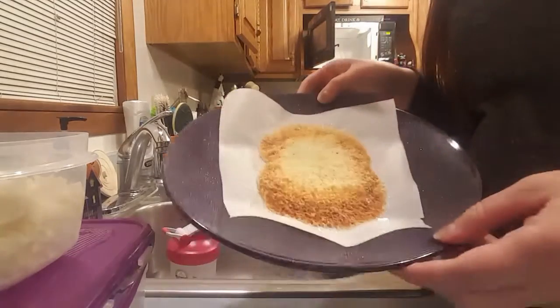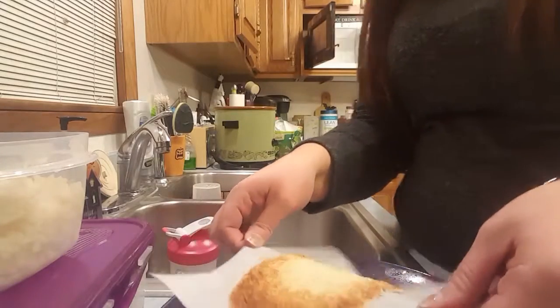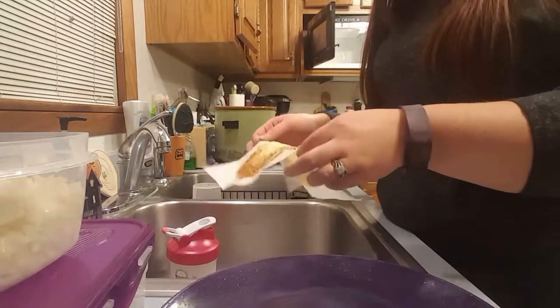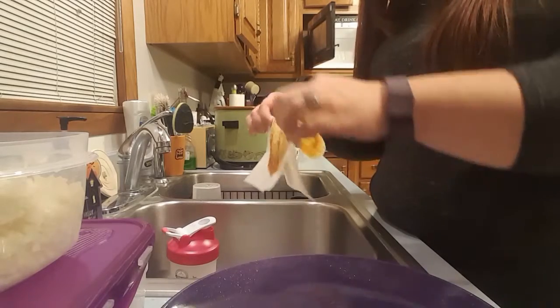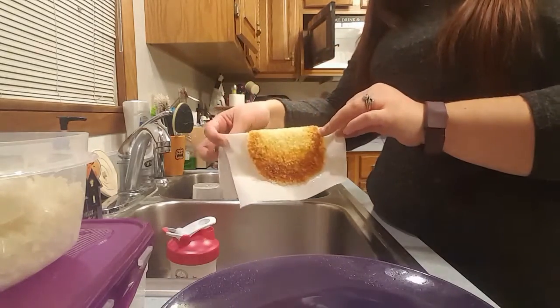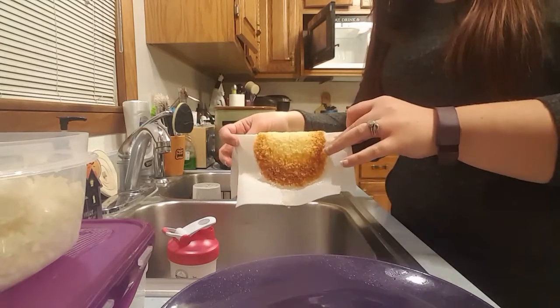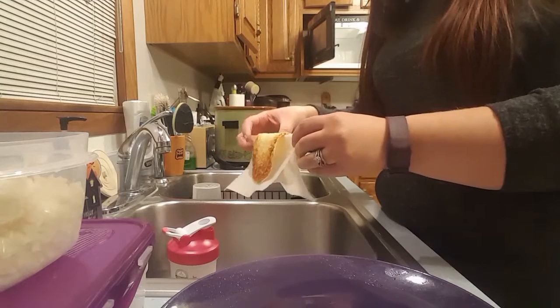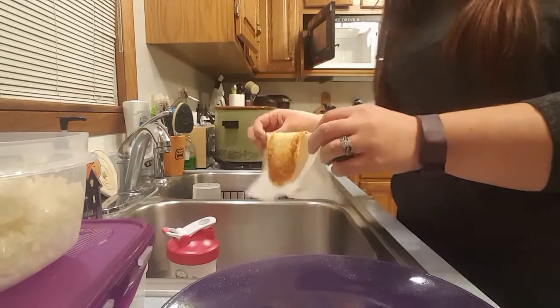You want to microwave it until it's a little brown around the edges and all melty and good. Then you just take it and let it fall into a taco shell shape. I'm helping this one along a little bit. The other one I did for a minute 30, so it's a little browner.